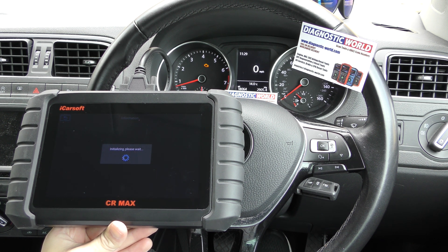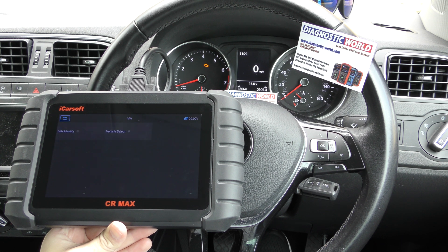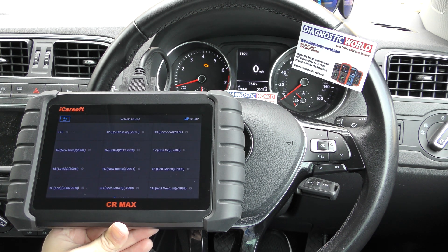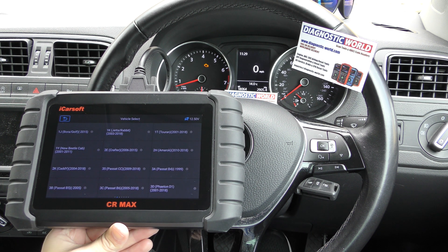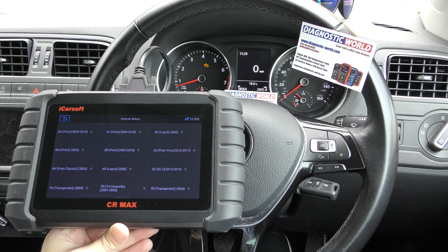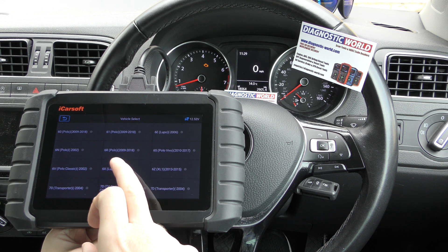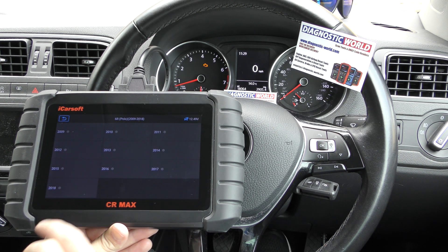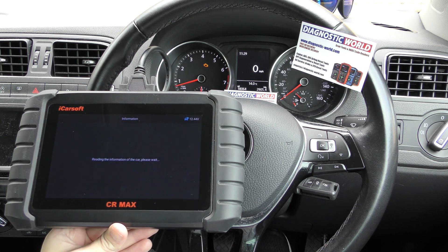At the time of making this video, this tool is one of the newest on the market. We'll go to vehicle select — it's going to be quite a selection of vehicles. If we find Polo — Polo 2018 — it's a 2017 model so this should be it. 2017.